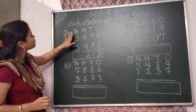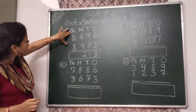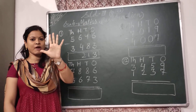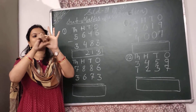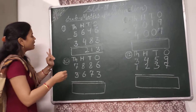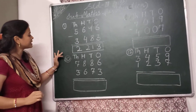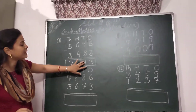Then comes to the 1000's place. In the 1000's place, we have to subtract 3 from 5. So here 5 fingers — put down 3 fingers: 1, 2, 3. 2 fingers are left. So here I will write 2. So children, your answer is 2,213.